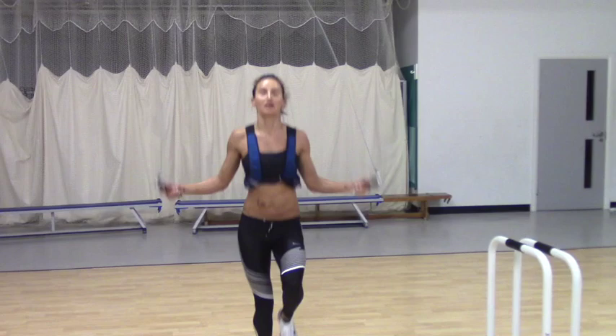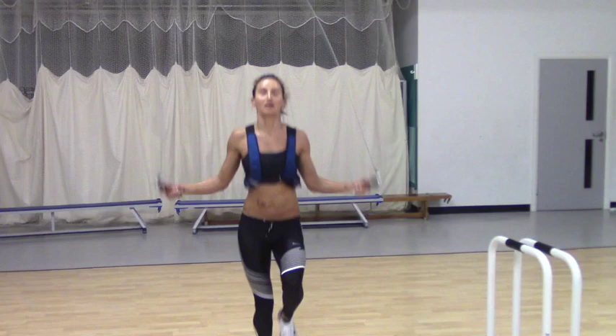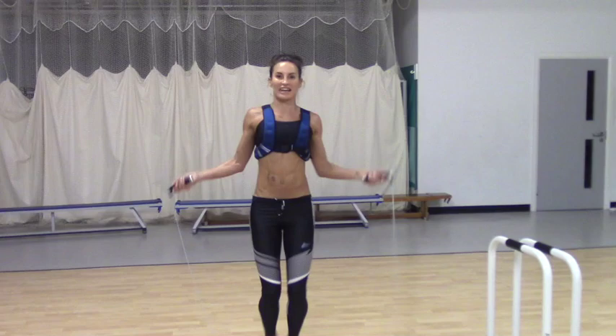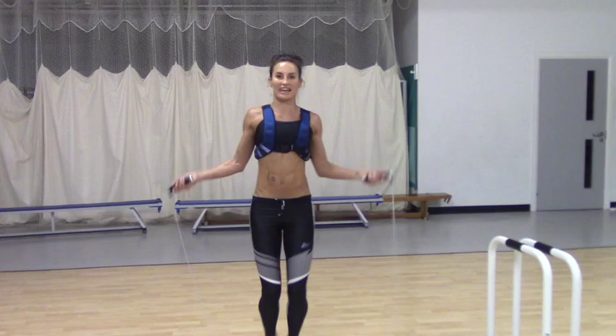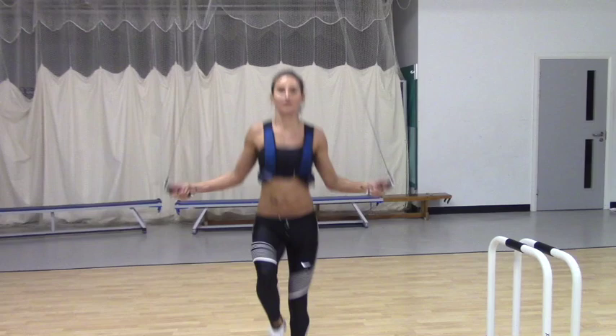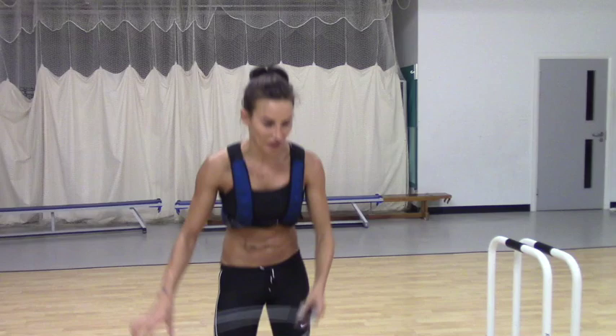Clean and press, squat and press — should be starting to get warm now. You know about it when you've had a cold, getting back into it. Shocks the system, that's for sure. 30 seconds. Come on, push. Clean and press, squat and press is for you. Look at me. Make sure your back's flat. Squat right back. 10. 5. 3. 2. Time.